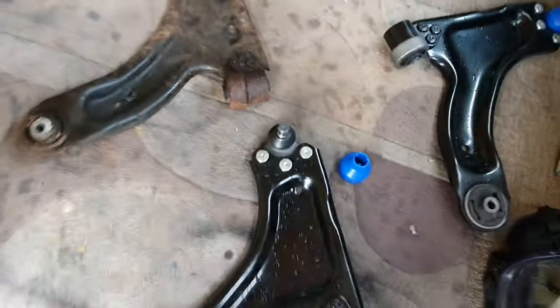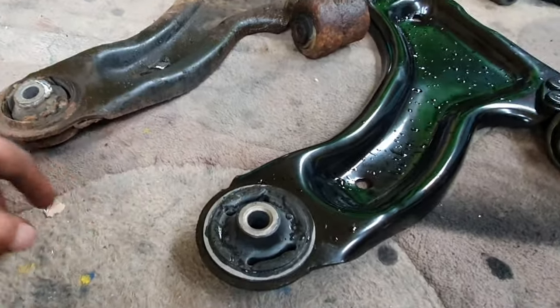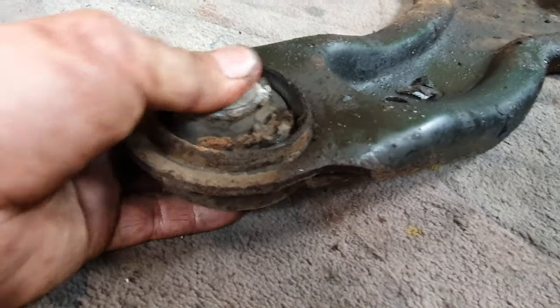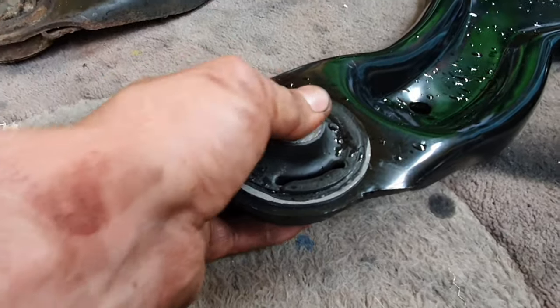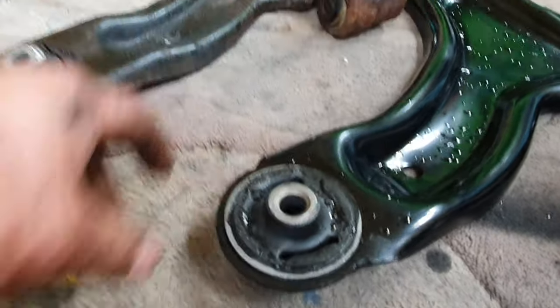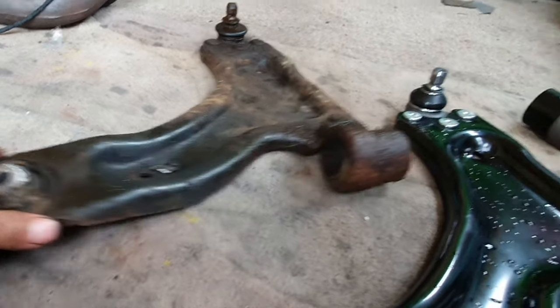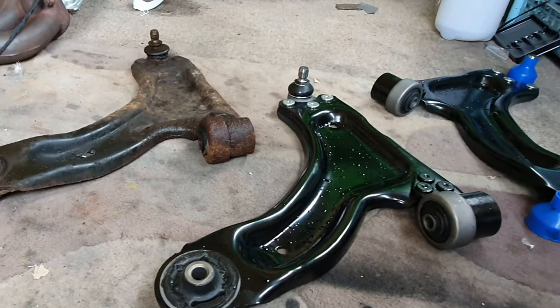Brand new ones are spanking new so let's get this fitted. Just before I crack on, I just noticed this as well - you can actually see the play in this bush. I can actually move that by hand, whereas this new one I can barely move with my hand - it's solid. I'm quite happy we changed this actually, because I don't know how old this one is but it must be pretty old. Look at the state of it.